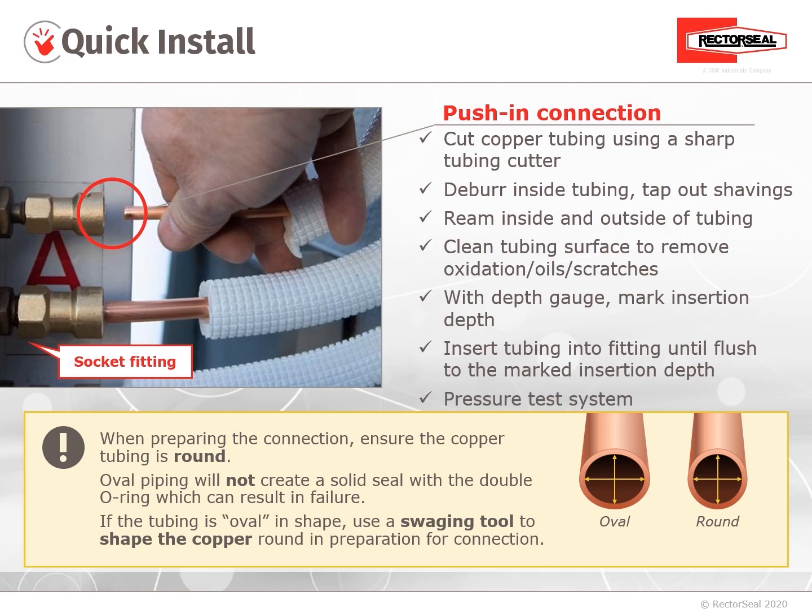Using the depth gauge, mark the insertion depth on the tubing with a Sharpie. Then insert the tubing into the fitting until flush to the marked insertion depth. Pressure test the system. It's also important to note that the copper tubing must be round — oval pipe will not create a solid seal with the double O-ring in the Quick Connect, which can result in failure.